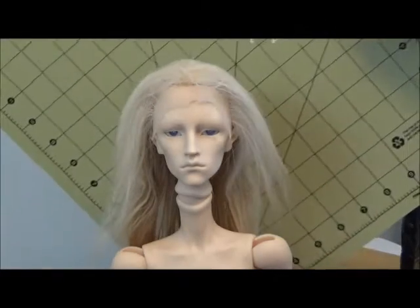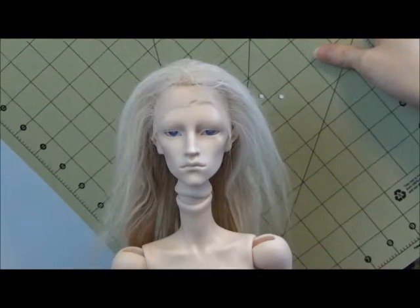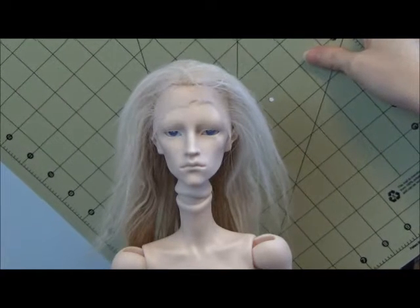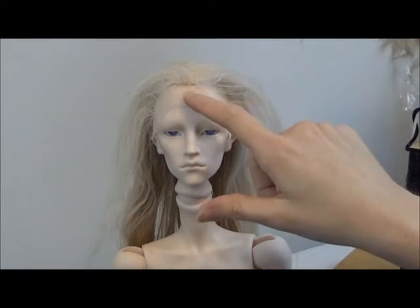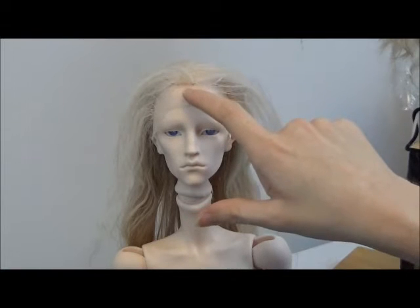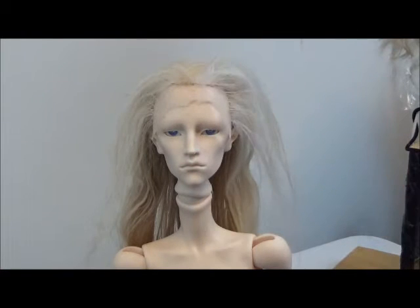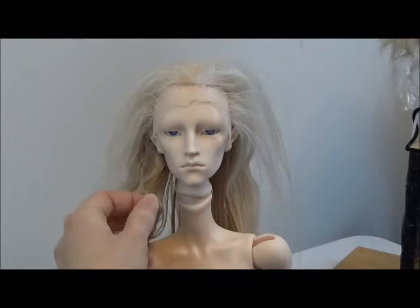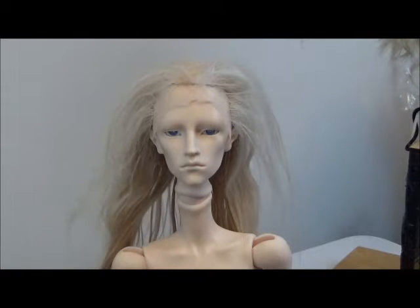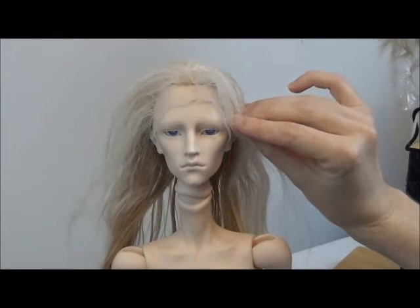Here it is so far — I'm gonna put this color behind it so you can see it. It actually needs to be brushed and parted properly. This is just how it looked after I took it out of the ponytail and shook it out. You can still see my sewing line right there because I wasn't thinking — I really should have used white thread.